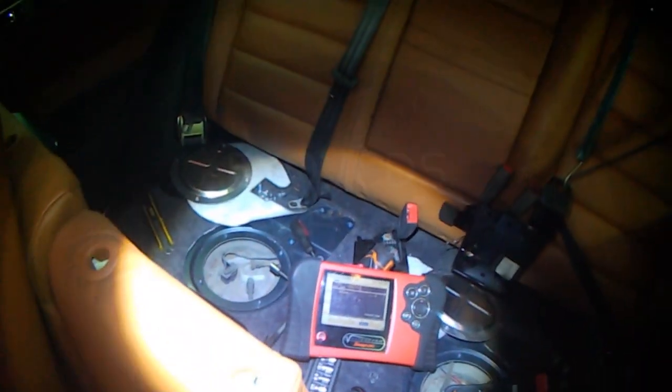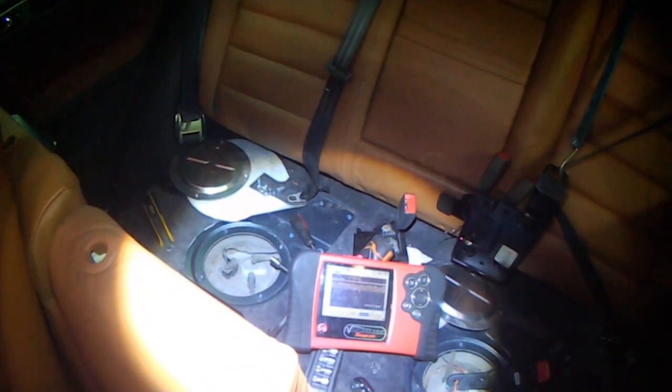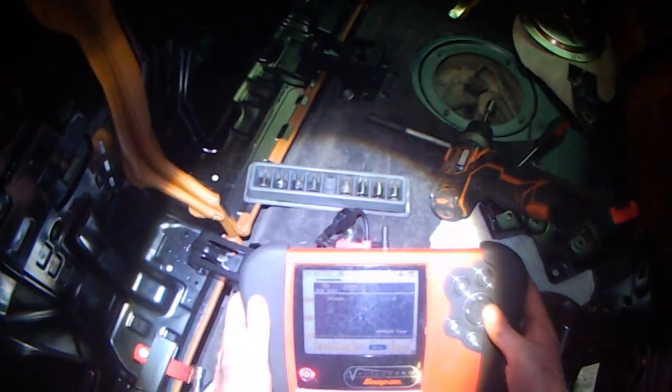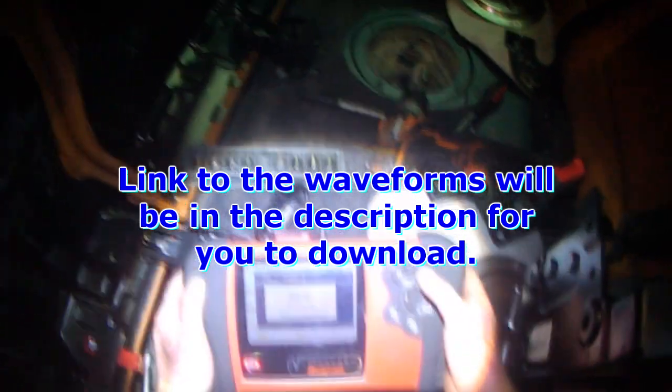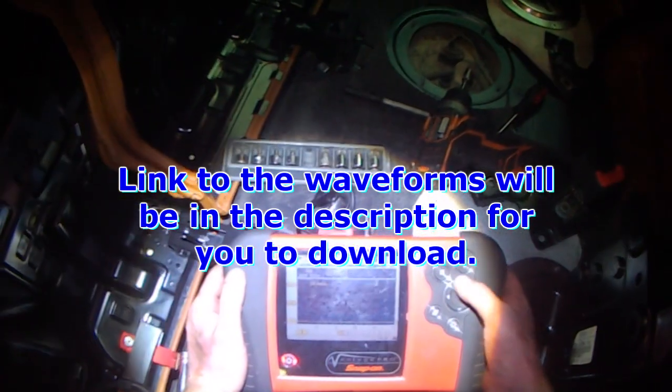Key on again. Ok, that one is good. I'm going to save this — fuel pump good — save. The link to these waveforms is going to be in the description.